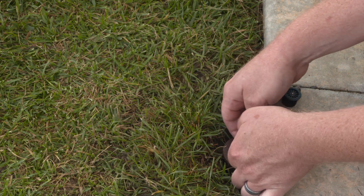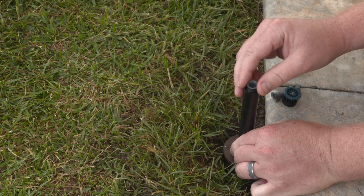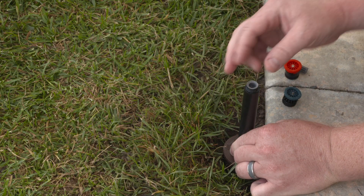To install the Pro High Efficiency Nozzle on an existing system, unthread the old spray nozzle and filter. Drop in the new filter and thread on the new nozzle.